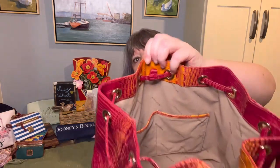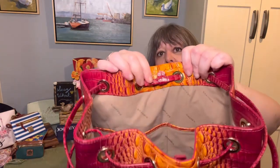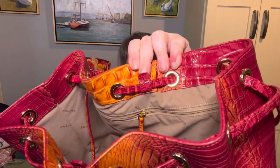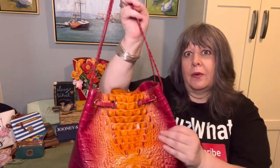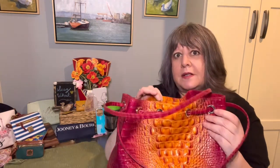I like how the leather wraps around the top. There's a little stopper to prevent the drawstring from moving around — there's one in the front and the back. Because the leather wraps around the top, when you're carrying it, you only see that beautiful leather.